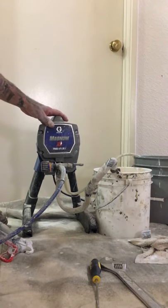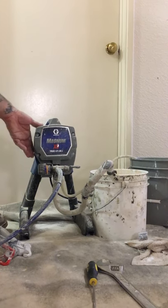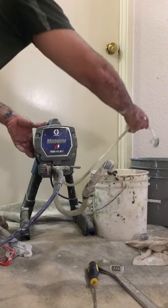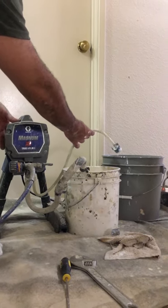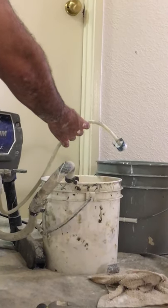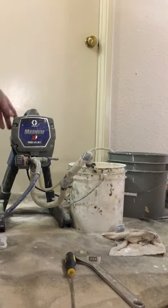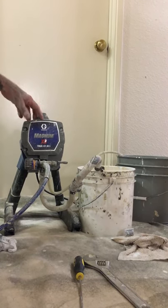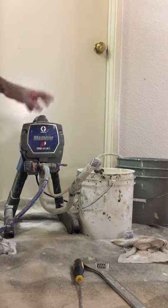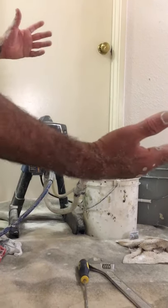So today what I'm having problems with is the machine isn't priming correctly. I'm gonna turn it on just so you can see — I got a bucket of paint and an empty bucket — it's not priming correctly. So what I'm gonna do today is show you one of the tricks on how to fix this problem. Hopefully Graco sees what I'm teaching you guys and maybe sends me a bonus check — just kidding.